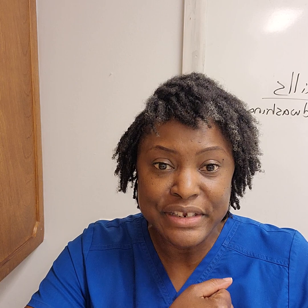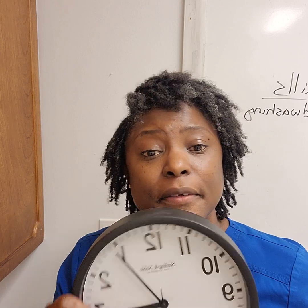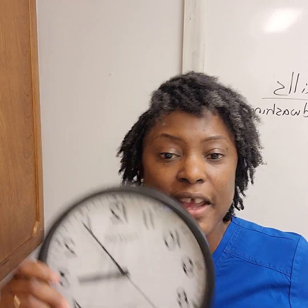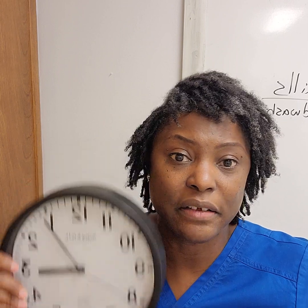So when you go for your testing, you have to have a watch. If you have an iPhone watch or a digital watch that you can change the face to an analog clock, you have to do that. Here in Georgia, you cannot have just the seconds or a stopwatch going — you have to have the face of the clock that looks like this.